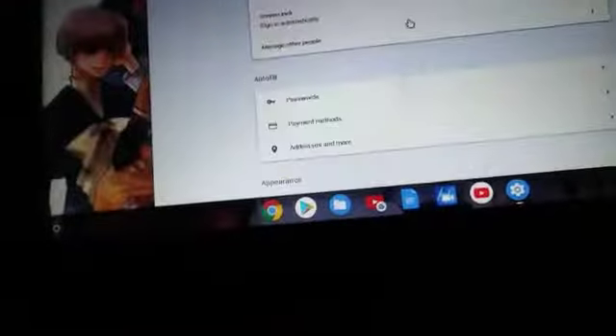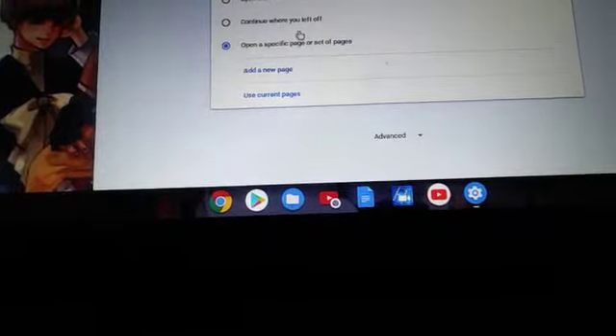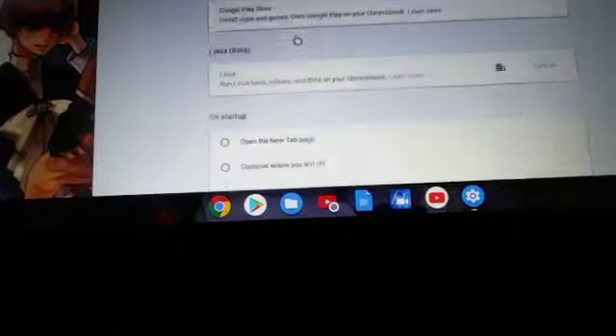Just go to your Chromebook and wait for an update. I'll show you here in a second. Basically what you're gonna do is go get an update. Google Play Store right here — install apps and games from Google Play Store on your Chromebook.